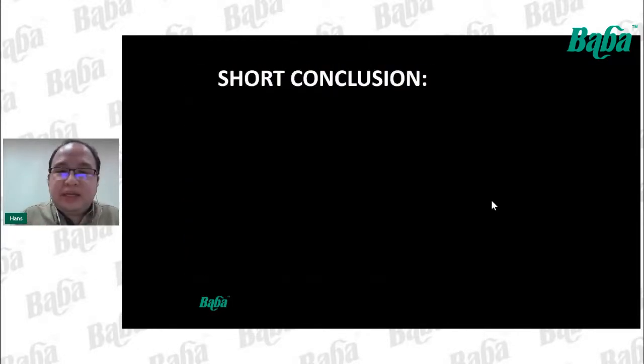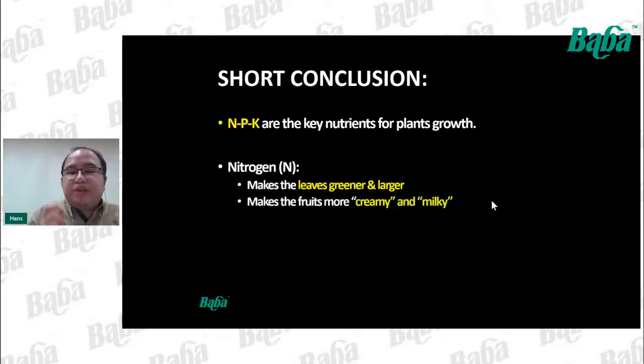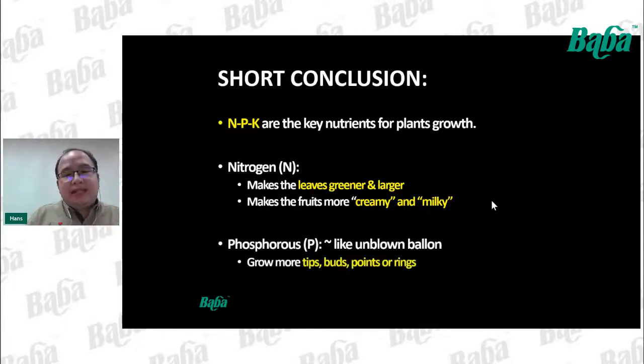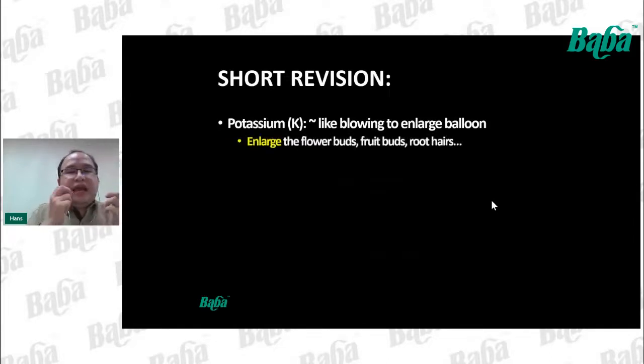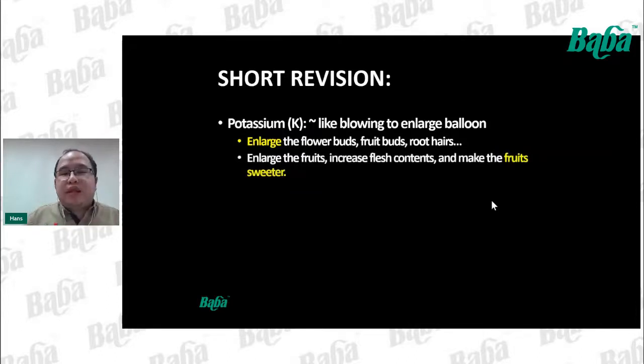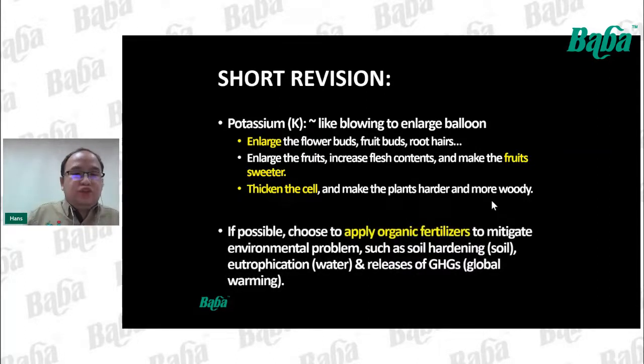Let's do a short revision: N, P, K are the key nutrients for plant growth. Nitrogen makes leaves greener and larger, and makes fruits creamier and milkier, like durian or banana. Phosphorus is like an unblown balloon — it grows more tip points or rings. Potassium blows and enlarges the balloon — it enlarges flower buds, fruit buds, and root hairs, increases sweetness, and makes plants harder and more woody. If possible, we should choose organic fertilizers to mitigate environmental problems such as soil hardening, eutrophication, and greenhouse gas release.